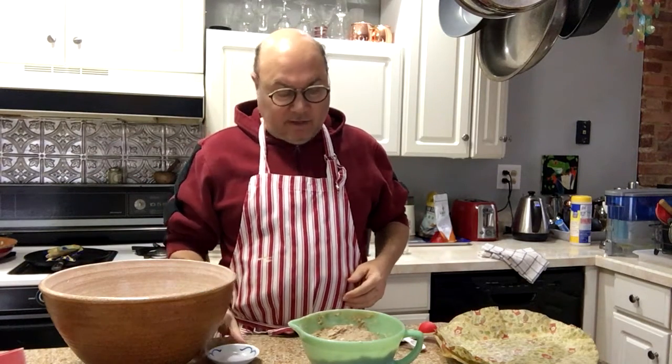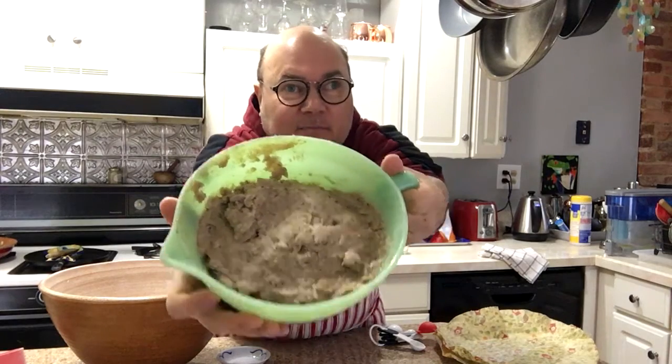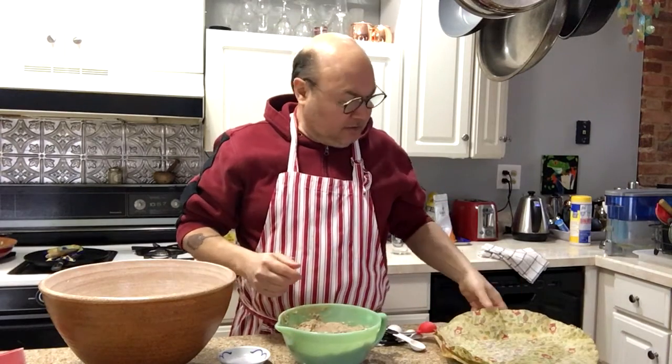Hey, it's Dan the bread man. I'm going to show you what I'm doing with this scalded rye bread. So this is the sponge I made with two cups of rye flour and two cups of water.